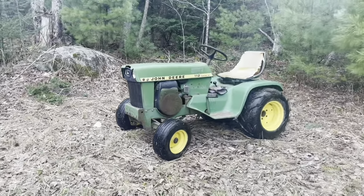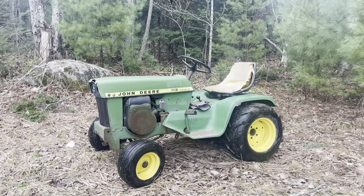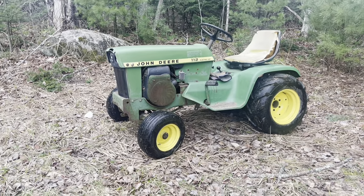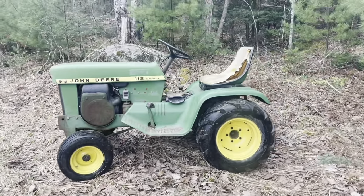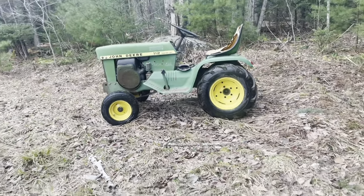Hey, what's going on guys? So today — I know what the title of the video says. This is my 1974 John Deere 112 electric lift. I got it just over a week ago. I actually picked up two of them — one is a parts tractor and the other one is the one you see here.